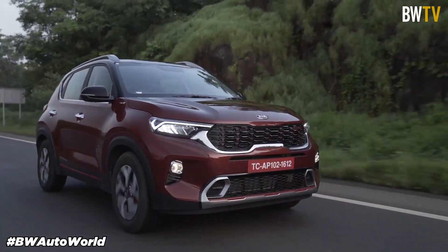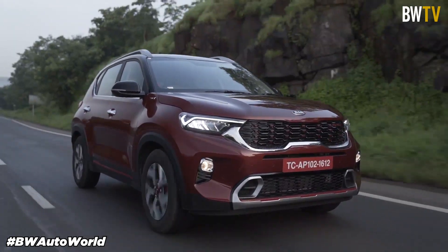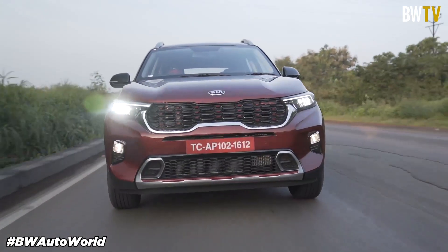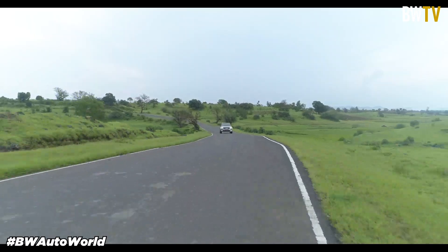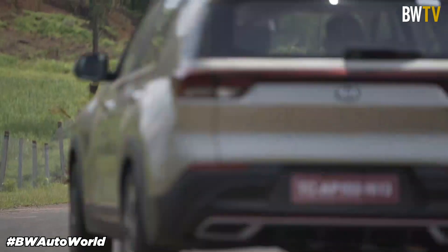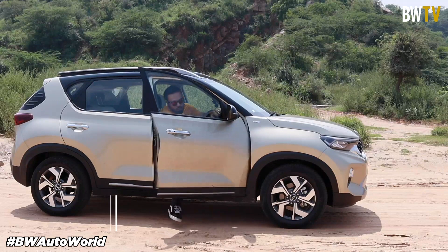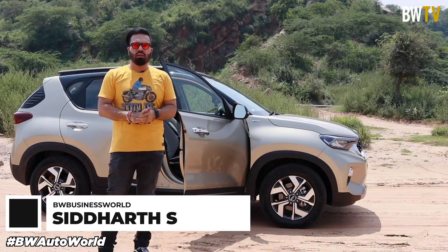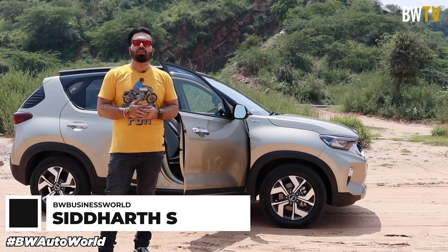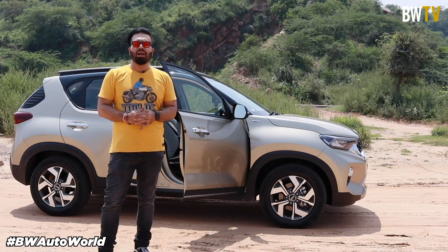So what do you think, guys? Do you think the Kia Sonnet can actually take over the current champions of the compact segment, or do you think the Kia Sonnet will be a super hit like its bigger brother, the Kia Seltos? Let us know in the comments below. That was our first look at the brand new Kia Sonnet. If you like such content, do consider subscribing to BWTV, which is a part of Business World Media Group. Stay safe.